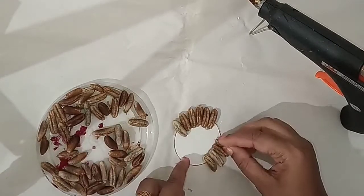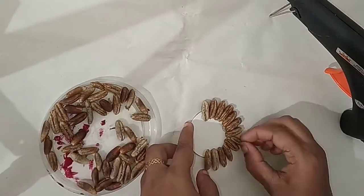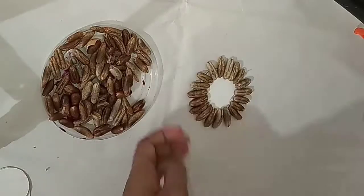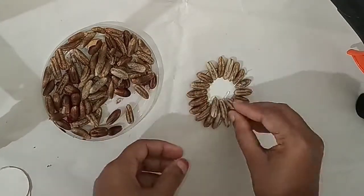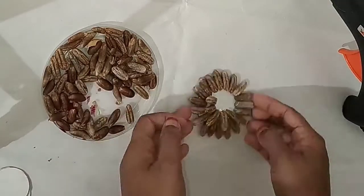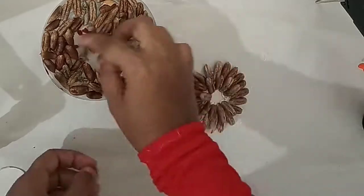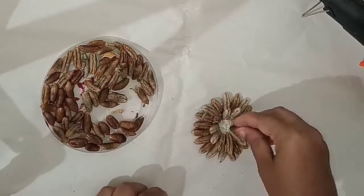We will add a round of the shape. We will add a round of the egg mixture, adding a little round of the egg mixture. Now we will add the egg mixture — add the first item to the top, add 2-3 rounds to the top.